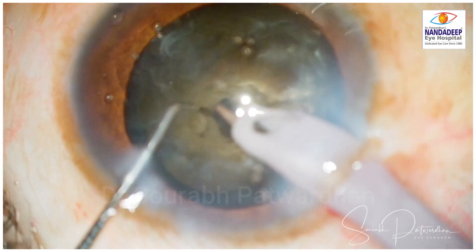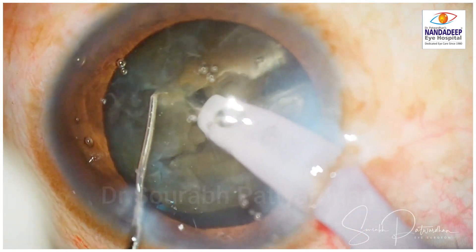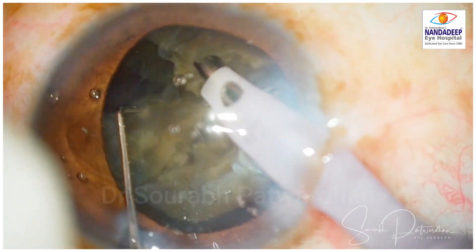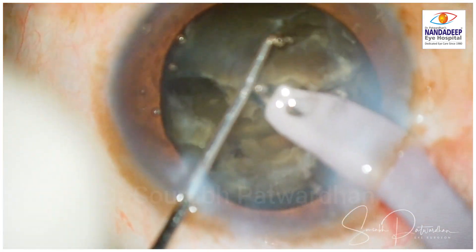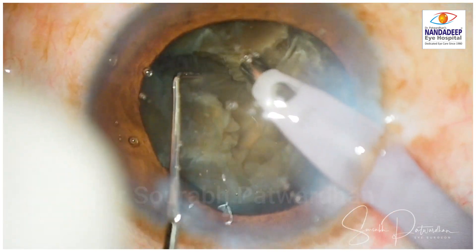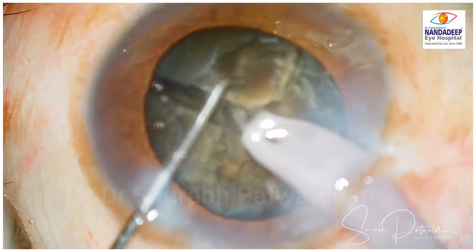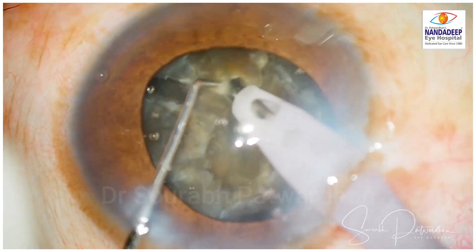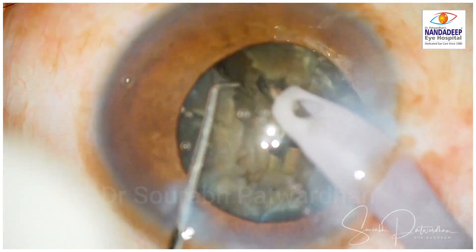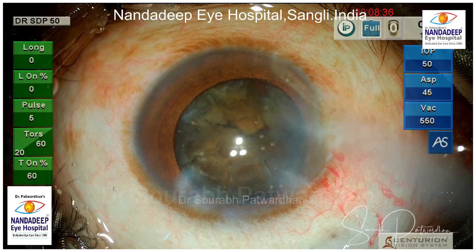The important thing when you split is to try to split till the posterior plate for complete separation. I am using a 1.5mm long Sinski here for chopping the nucleus. These brown-black cataracts are always tricky because you have to be very careful in dividing them — you have to protect the endothelium.